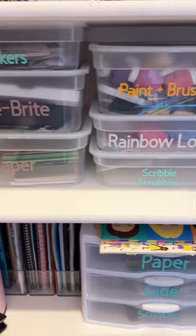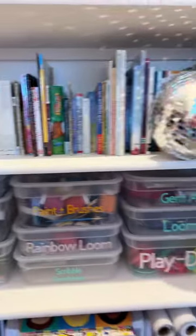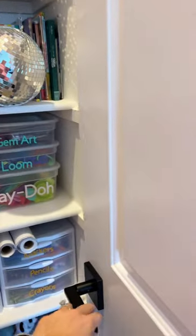I also got these clear drawers for organizing their art supplies. These bins also come in a larger size too. I have all of these organization items linked in my LTK.